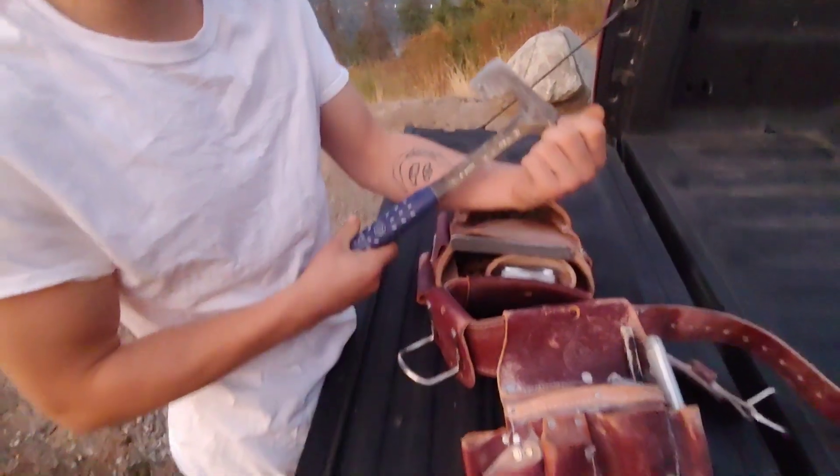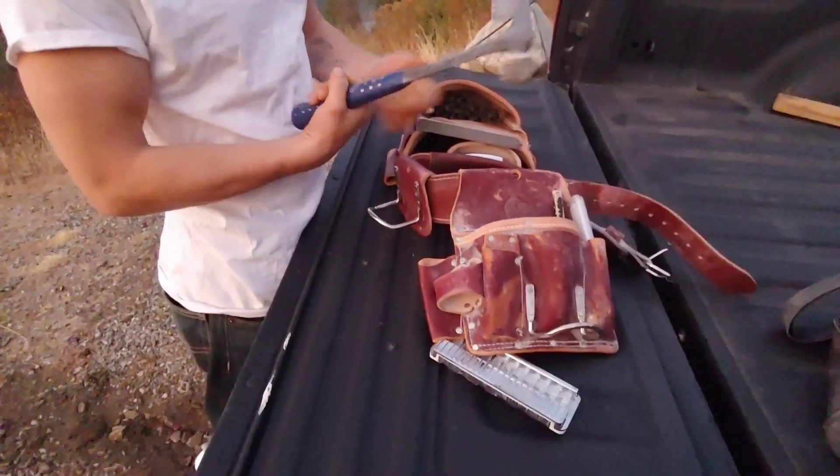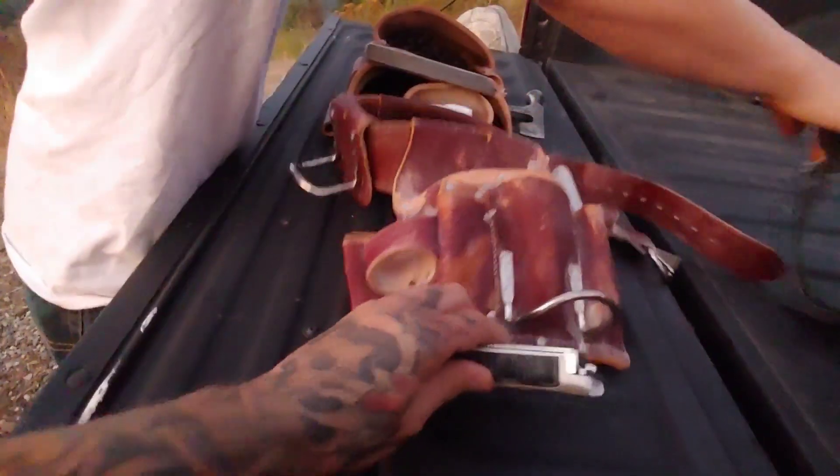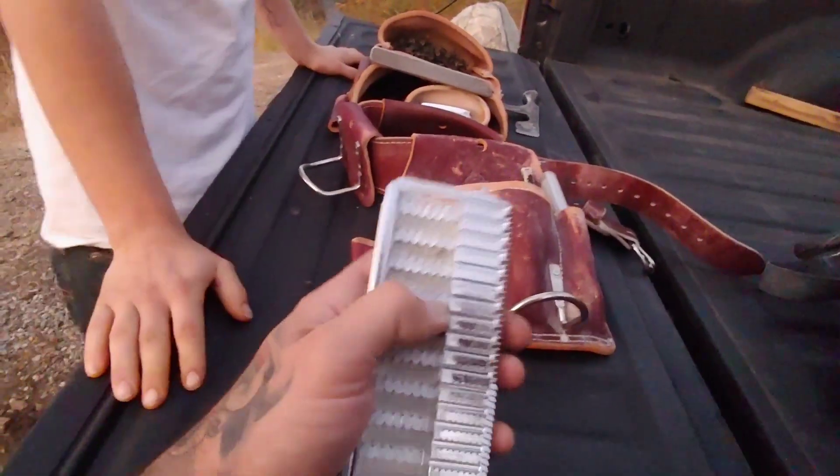What kind of hammer are you using right now? A regular old hatchet hammer — it's an Estwing. It's real old and beat up. I've destroyed it by hitting rocks and stuff at work.